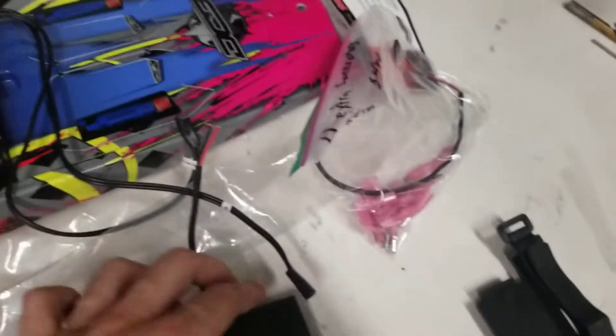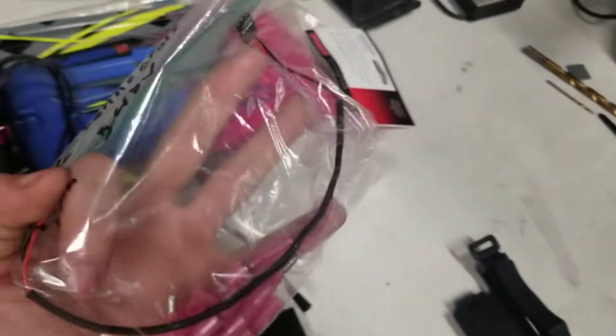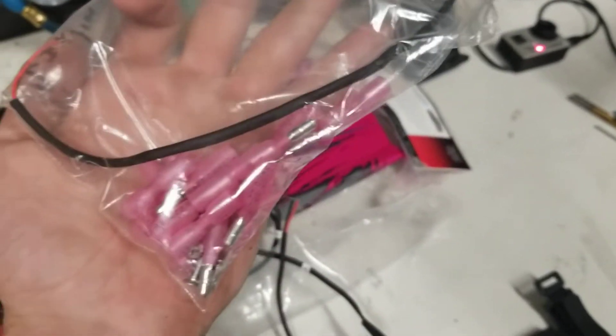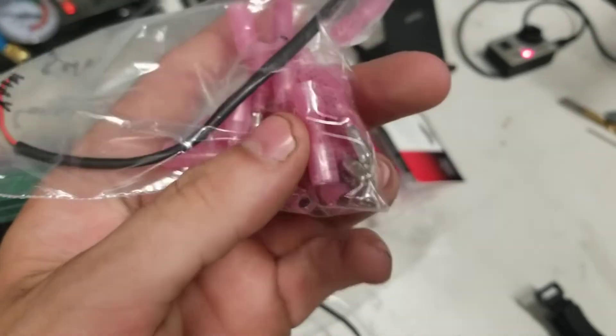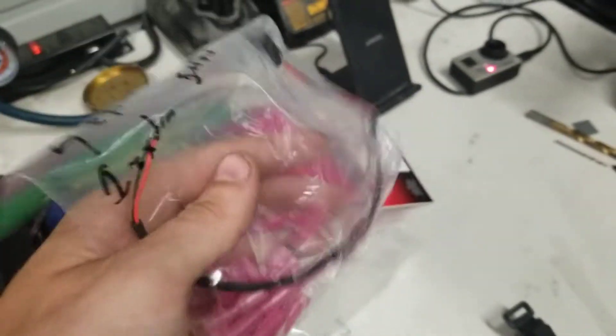This cable is included for you to use to connect to your receiver. We've got a bunch of connectors to connect the whole system with a couple extra in there for you, and then all the screws with one extra in case you lose one.